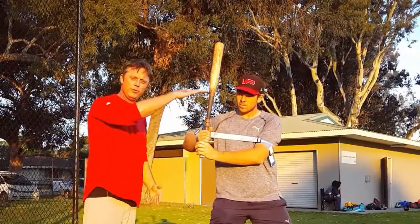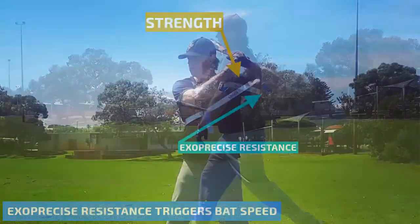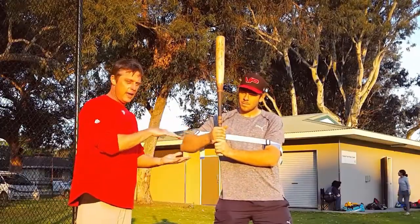You've got tension, you release from that tension, boom, you're going to get acceleration. Just gently drop it, boom, so you can see it's even accelerated in that position.